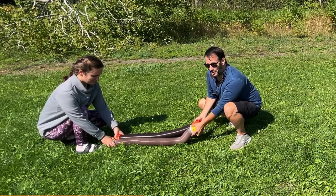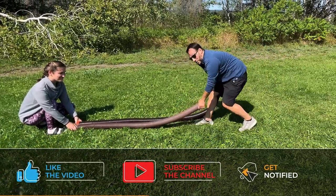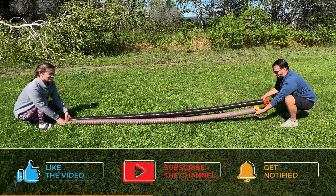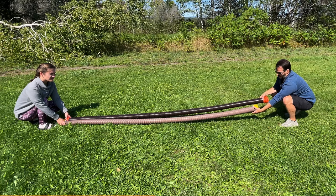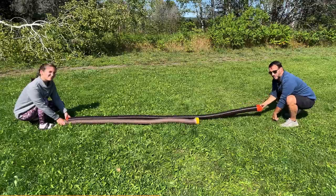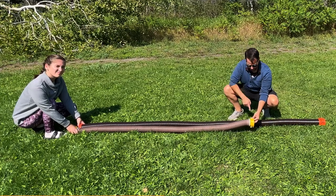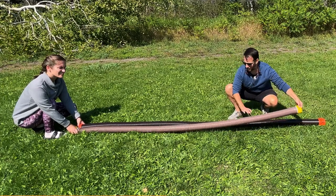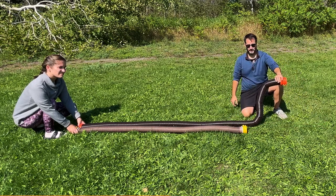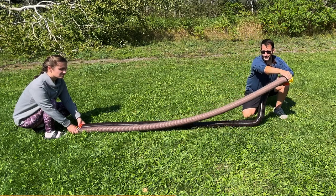These are both 10-foot hoses, and I'm going to stretch them out. So stretched out, this one is about eight or nine inches longer. When I let go, the cheaper one doesn't really spring back, but this one does. So at 10 feet, the RhinoFlex is already longer, and with the springing effect it's much longer. So if you're at an RV park, you can have your RV hooked up with plenty of length, whereas the cheaper one would be dangling in the middle.